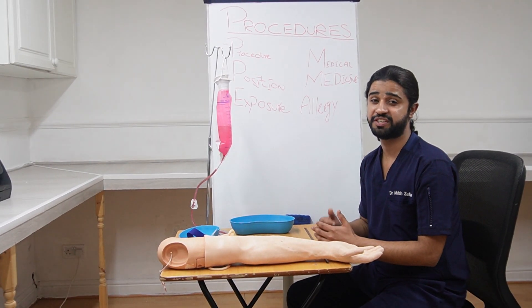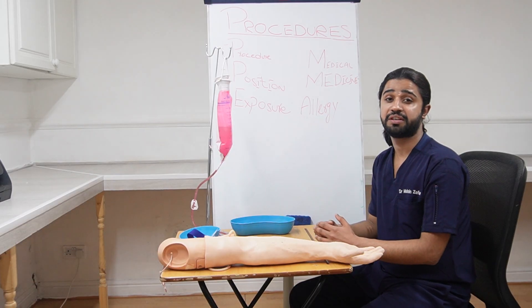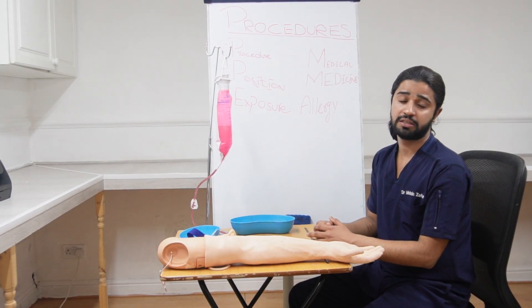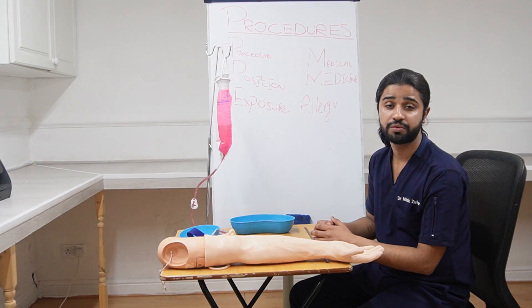This is one of the most common stations in our study exams. The prompt would be that a patient is admitted at the hospital and your consultant has asked you to insert the IV cannula to give the patient medicines and fluids.